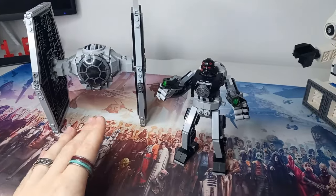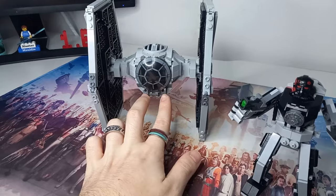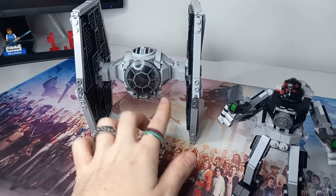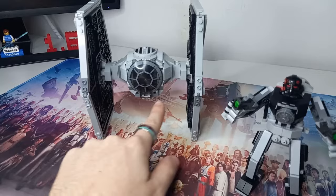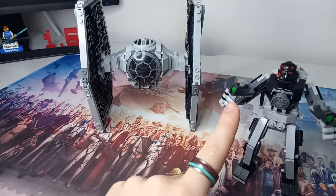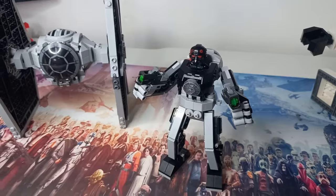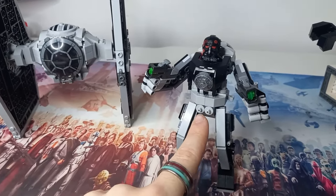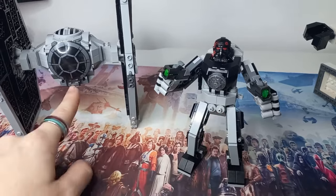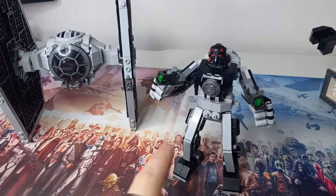So I got rid of the shields and instead went with twin blasters. TIE Fighters do have these twin ion cannons at the bottom of the front. You can see the flick fire missiles are still here as well, and they have green projectiles because TIE Fighters shoot green blasters. I've included the pistols, and on the crotch area we've got the two cannons themselves, representing the bottom of the cockpit which is represented on top.